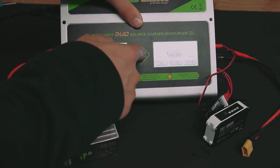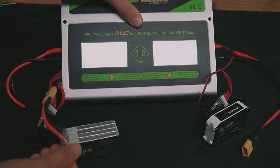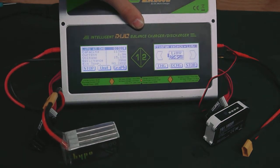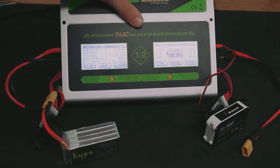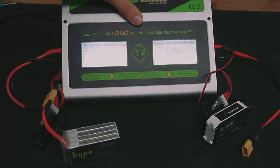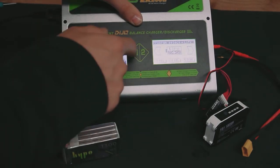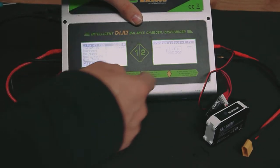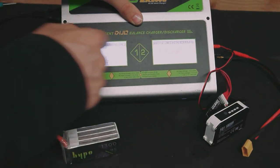We've got high voltage battery packs — same thing as a LiPo, basically, but it gives you the ability to go up to 4.35 volts per cell. Keep an eye on that because high voltage batteries can be a little more dangerous, so only charge when you're in the vicinity of your charger. We've also got LiFe batteries, with the same charge, discharge, and storage cycle options.